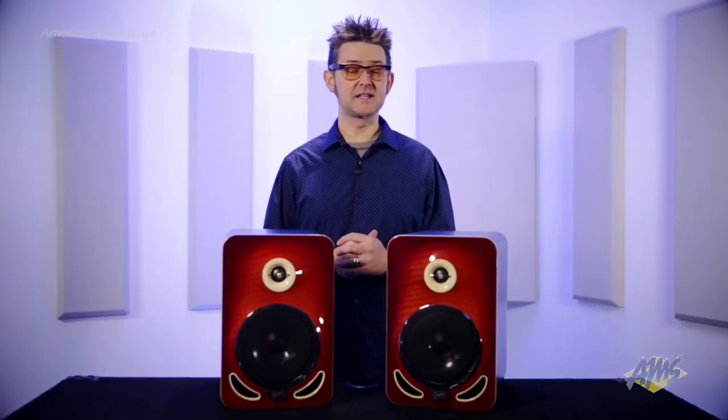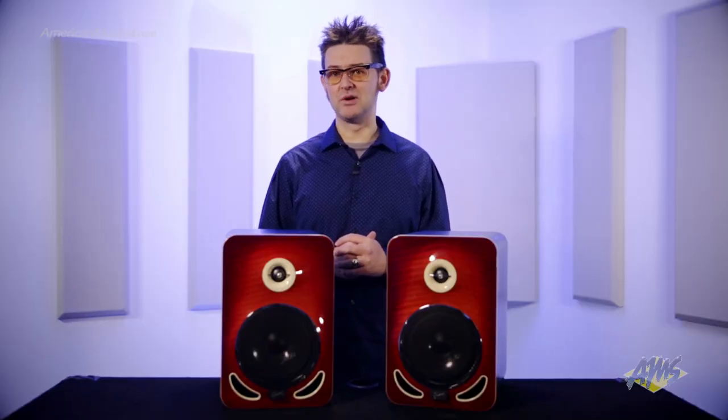Featuring a two-way bi-amp design, the Les Paul 6 reference monitor includes a 6-inch non-woven carbon woofer that offers tight bass, exceptional mid-range definition, and superb transient response.